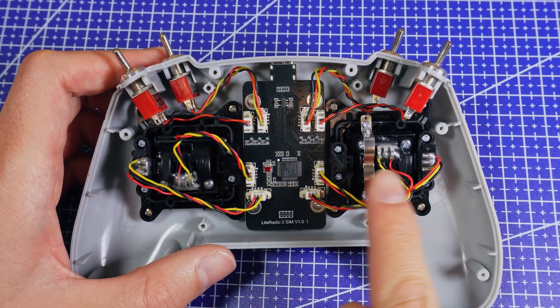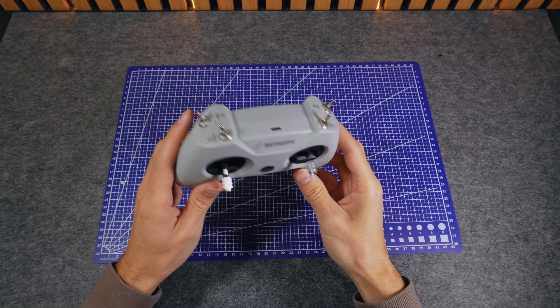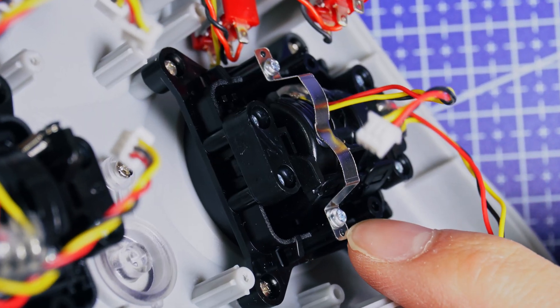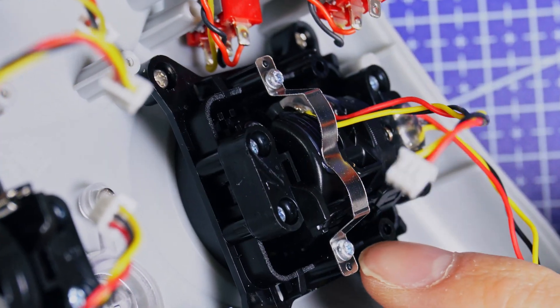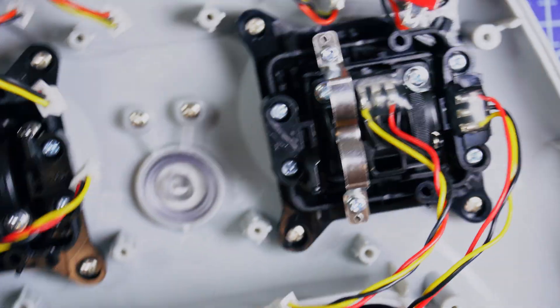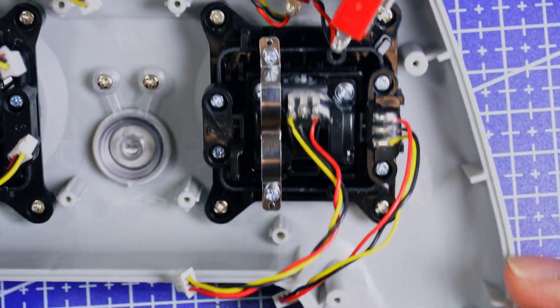Now about feel and tuning: these gimbals don't offer adjustments. The throttle — your up-down power stick — is fixed by a metal spring plate. You cannot set the tension harder or softer here; no screw for that, no extra notches. It's very basic by design.